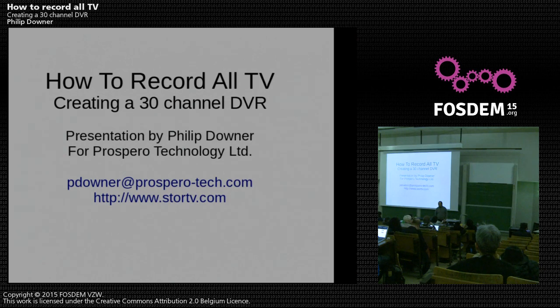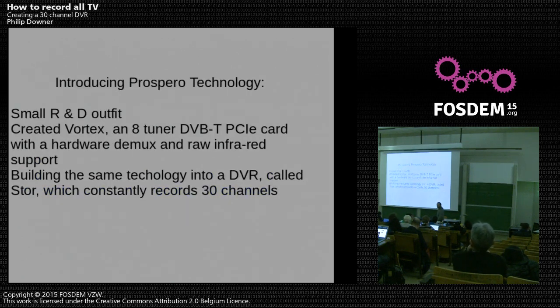Today I'm going to be talking about how to record all TV. I work for a company called POSPO Technology, a small R&D outfit based in West London. We started off by creating an 8-tuner DVB-T PCI card — this is one of our boards, a 6-tuner version. They are real, they do exist, and they're here if you want to have a look afterwards.